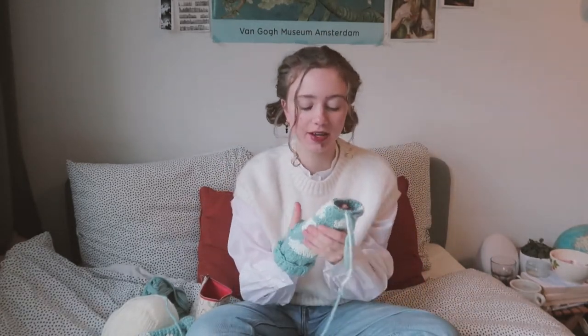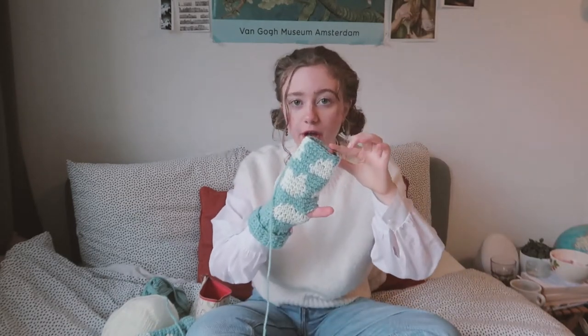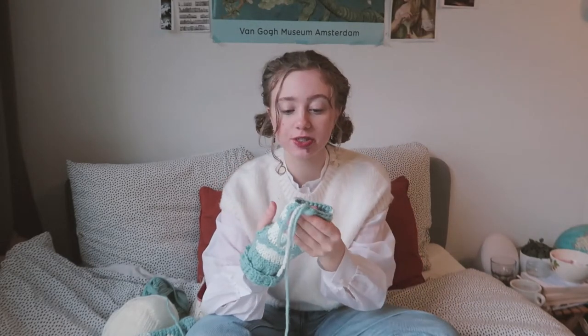Good morning! I'm actually almost finished with this mitten as well. I just need to close up the top part, which I do by decreasing a lot and then sewing it together. I also need to do the thumb still, and then it's done. I also want to make a pom-pom to go on the beanie — I think that would be super cute.